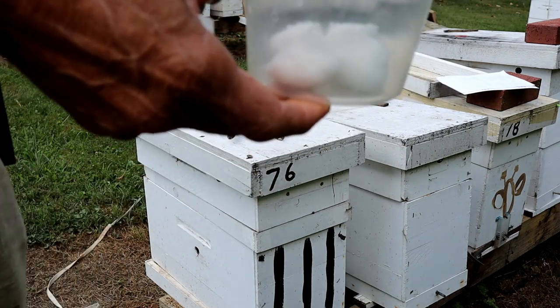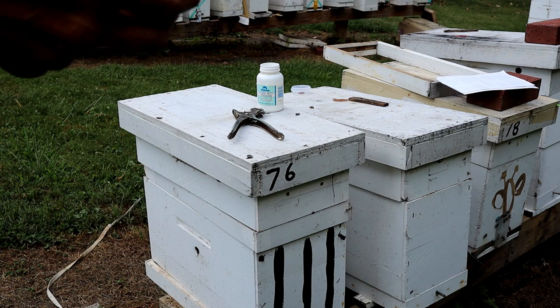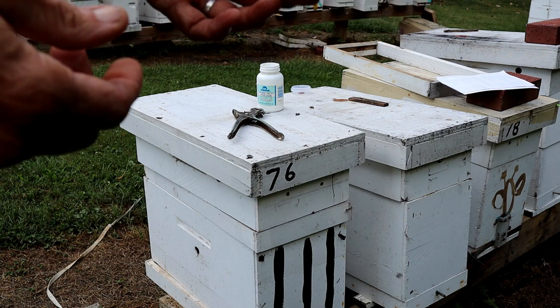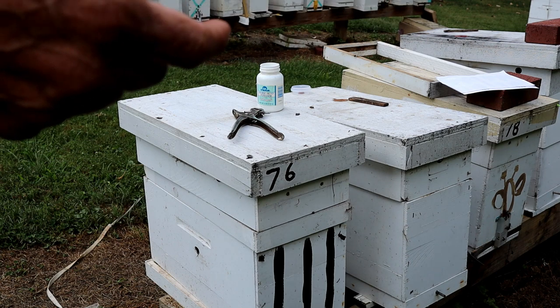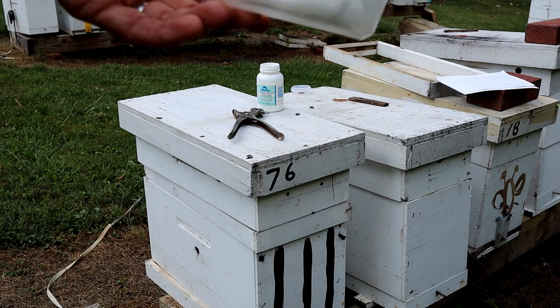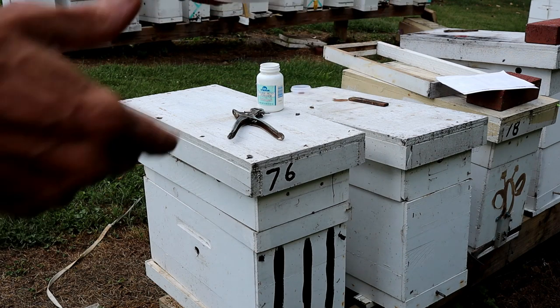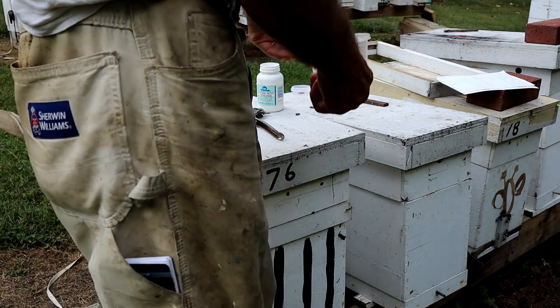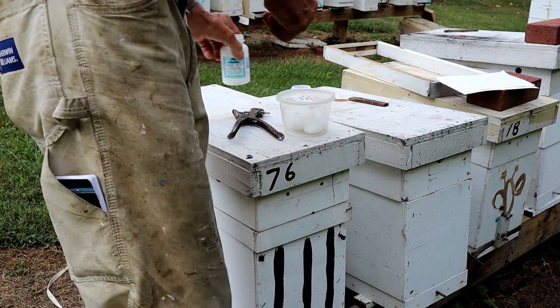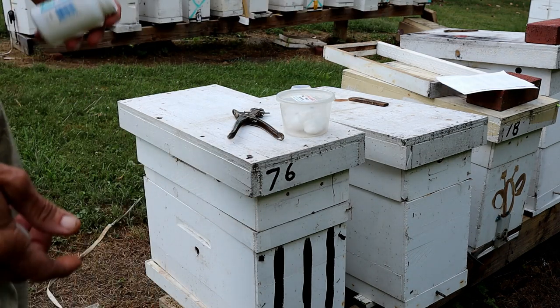This will work in your house too if you've got those little sugar ants. Do one of these and put it where they're traveling. They'll come in there and carry the boric acid back to the nest and it'll kill the whole nest. In two days it'll alleviate your problem. Just set that under your hive — ants will get in there, get it, and carry it back to the nest and kill it.